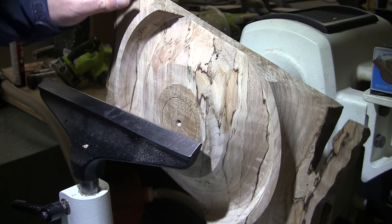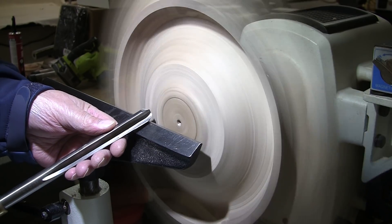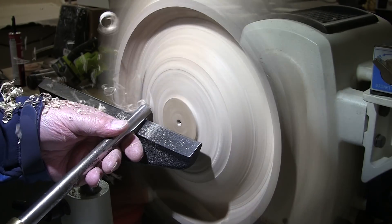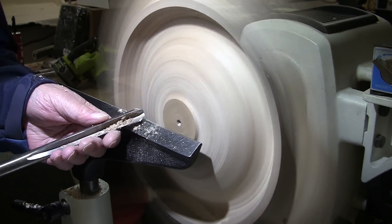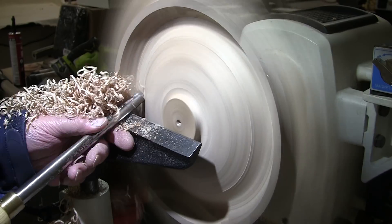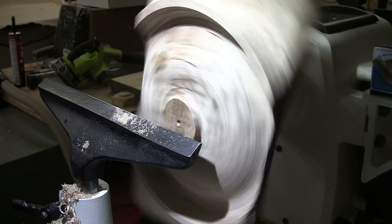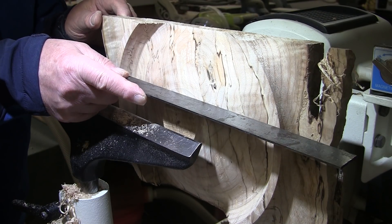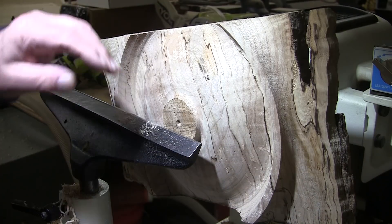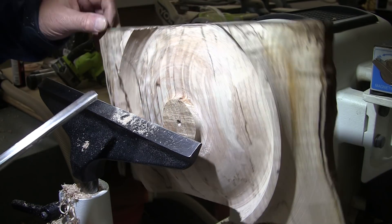Okay, that's good. We'll start working on shaping the outside of the bowl and creating the tenon. I have clearance. I think I'm going to switch to a little smaller gouge, try and get up in here and get this cleaned up a little bit. We'll try a half inch bowl gouge. Oh, much better, much better.